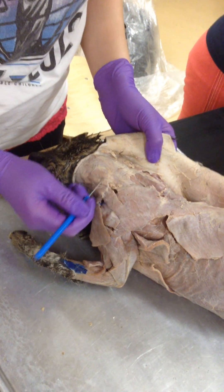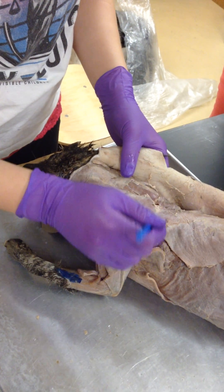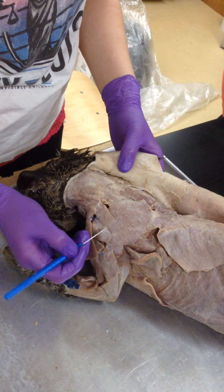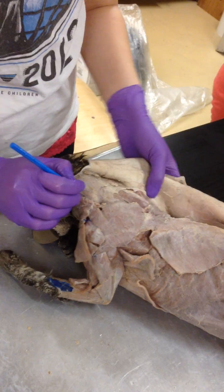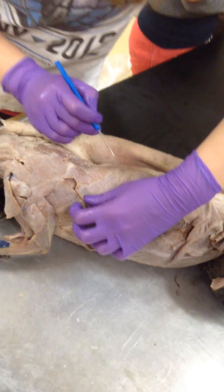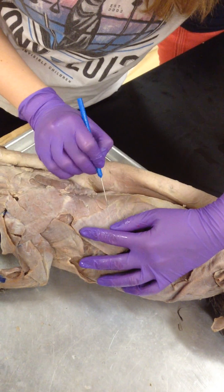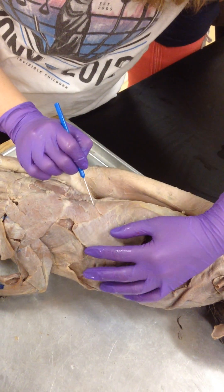Then there's another triangle. It starts here, here, here — it's kind of torn right here. It goes like that. That's your acromion trapezius. Then beneath it, you have this triangle here. You see the line here? It goes up like this. That's your spinal trapezius.